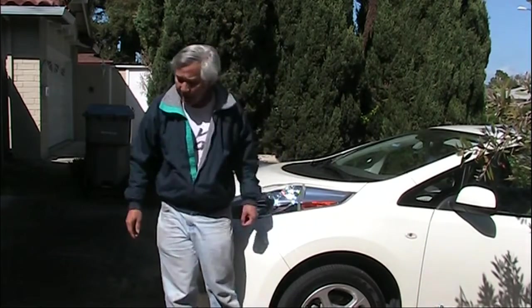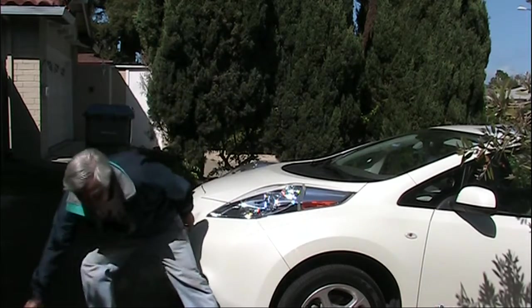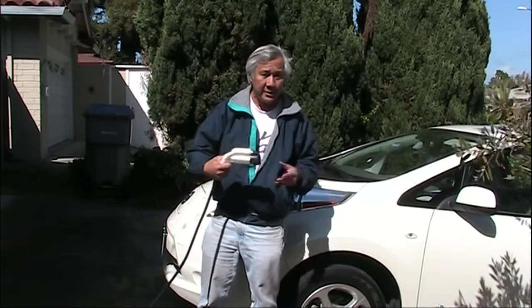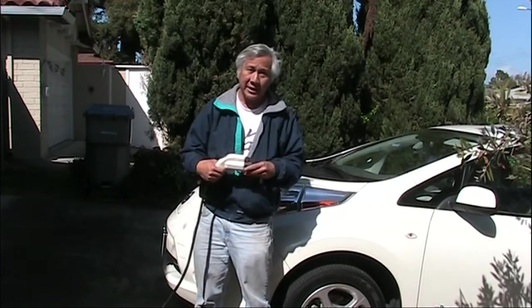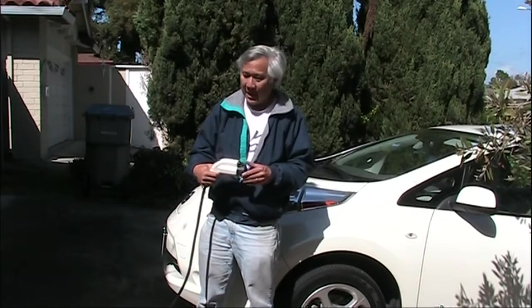We recently bought a Nissan Leaf, which is an electric car, and I'm now charging it off a portable charger powered by 120 volts. It plugs into a regular outlet, but since I have a 240-volt dryer outlet which I'm not using — we've had a gas dryer for almost 20 years now — I'd like to move that circuit and put it in our garage.